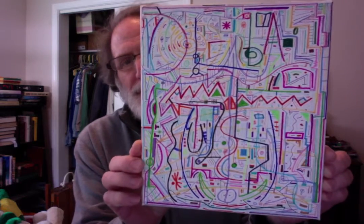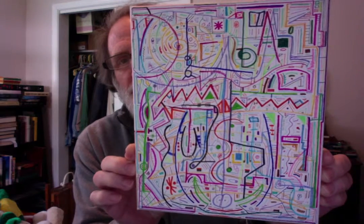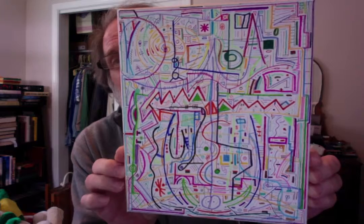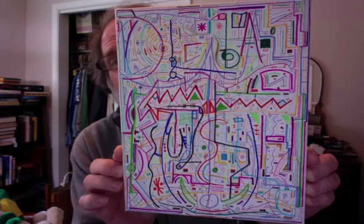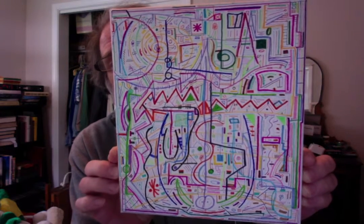Some of my art can get kind of complex, like this one. I just had fun adding all kinds of details — all kinds of Sharpies. Fun.